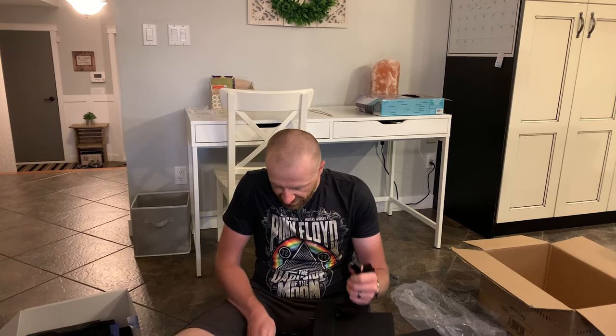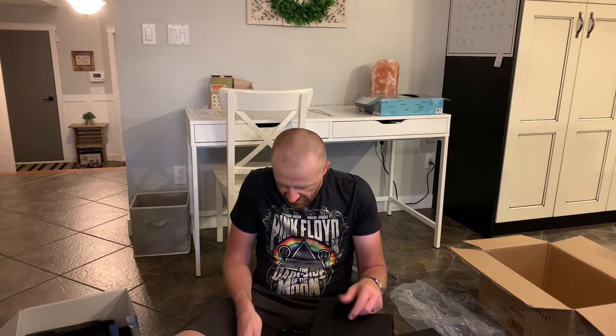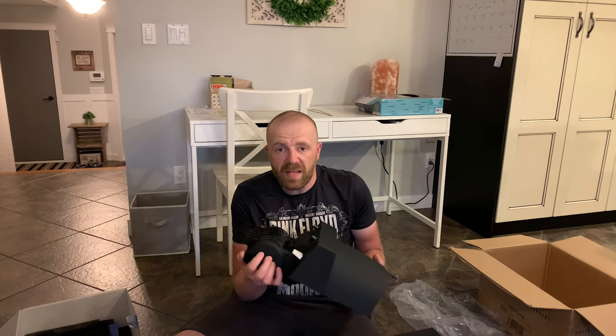That is the unboxing video. I hope you enjoyed this. It is a great product — if you do not have it yet, I strongly suggest you get one. You can tell that the designers at Honeycomb have thought of every little detail. I absolutely love this thing already. Thank you so much for watching, guys. Have a great day.